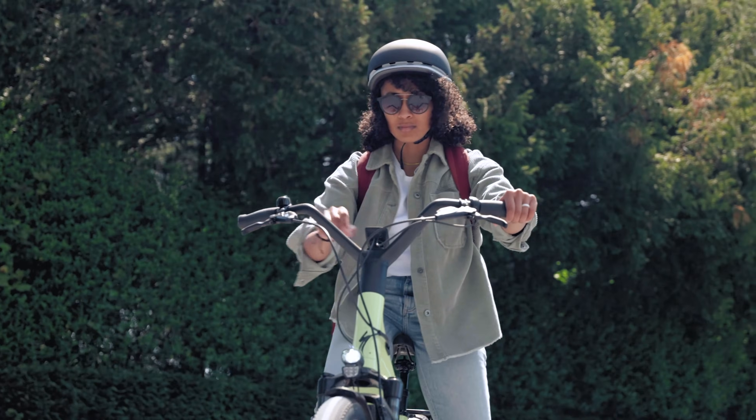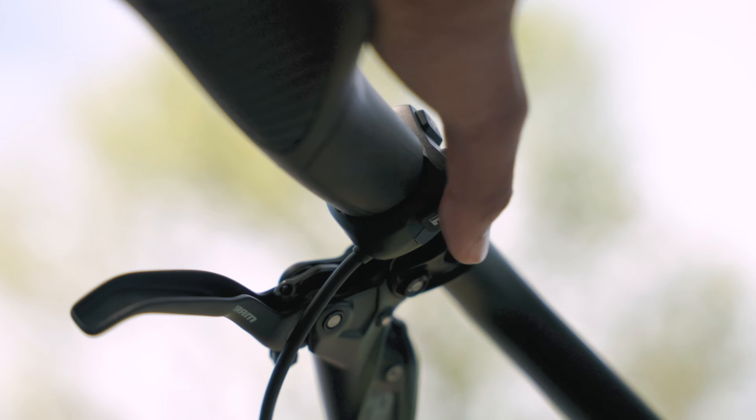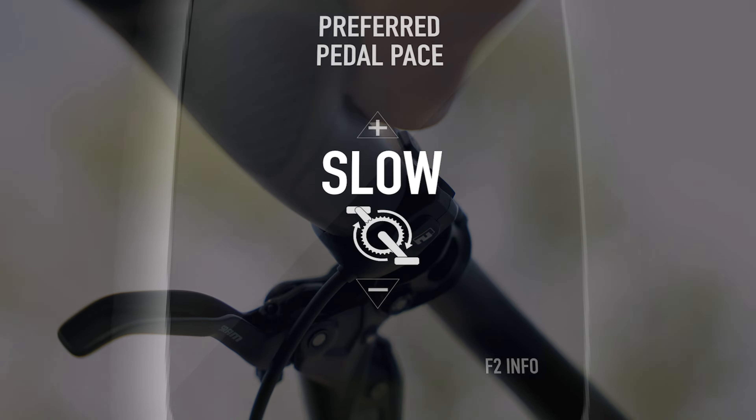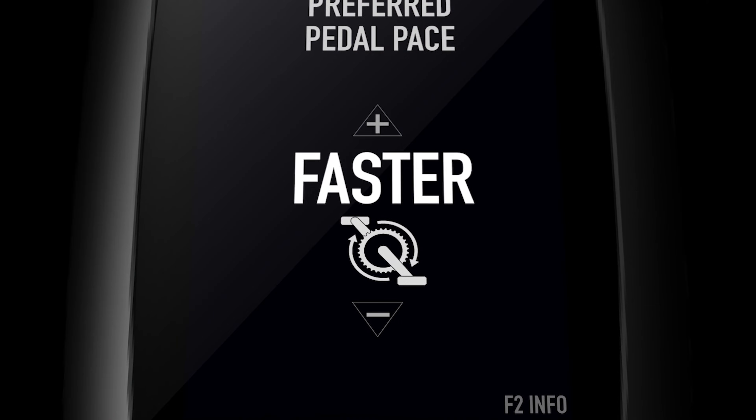To set your preferred pedal pace before and during your ride, press F2 on the handlebar remote. Then press plus or minus to select your preferred pedal pace between slowest and fastest.